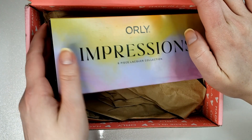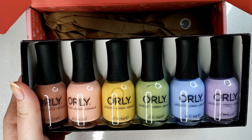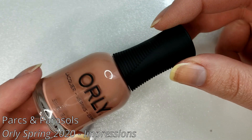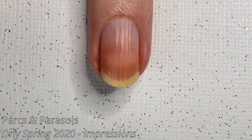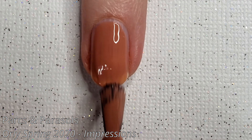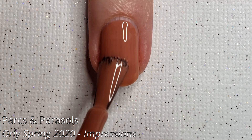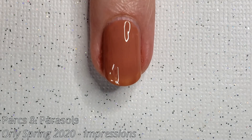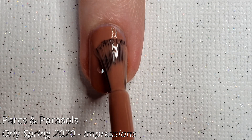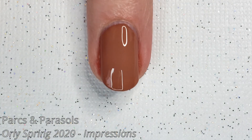After that we have the full six-piece collection — this is the Impressions collection, and you can see it is a lot of soft, kind of muted, not-quite-pastel color palette. First up we have Parks and Parasols, a kind of dusty reddish color that almost reads a little bit brown in certain lights. All of these are going to have a very similar formula — a little bit thinner on that first coat and you just have to build it up on the second. Two coats is really all you'll need for every single color here; they're all quite opaque on that second coat.